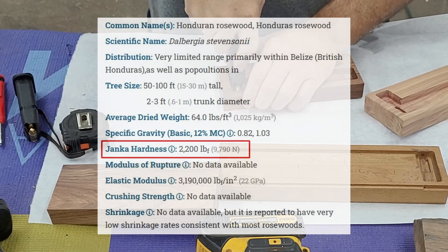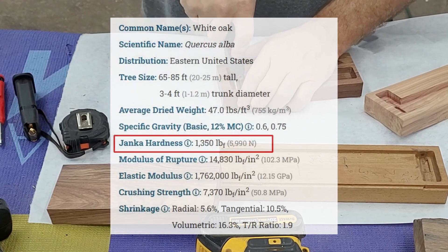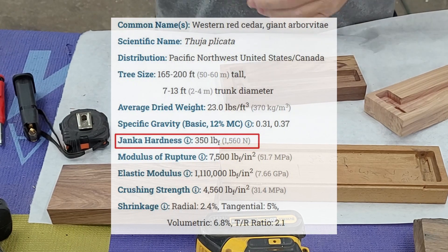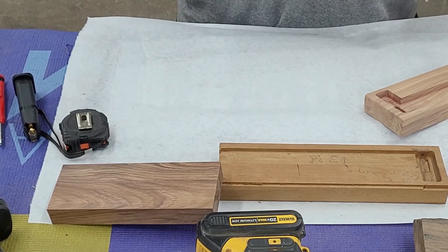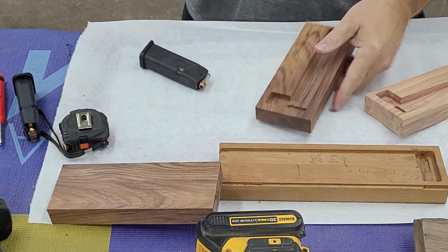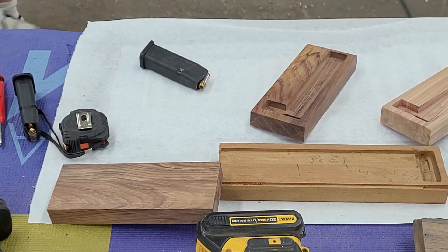Rosewood on the Janka scale is 2200. Compare that to white oak at 1350 or western cedar at 350 — it's a lot harder than we normally see. The Janka scale rates wood by how well it withstands dents, dings, and wear, which also affects how hard it is to nail, screw, sand, or saw.